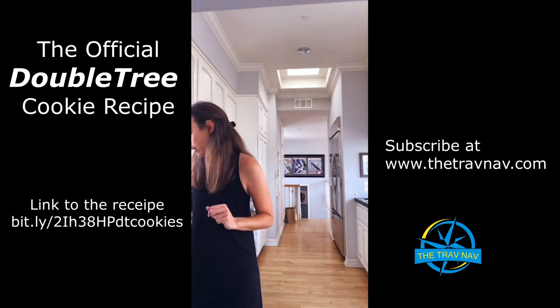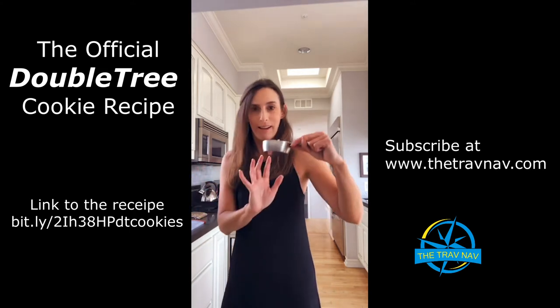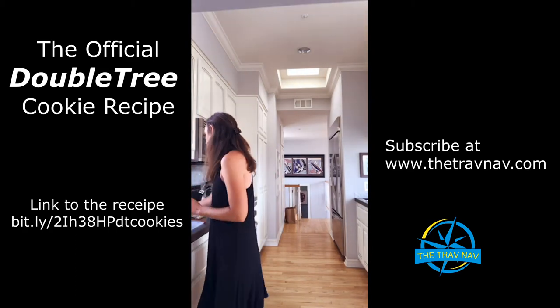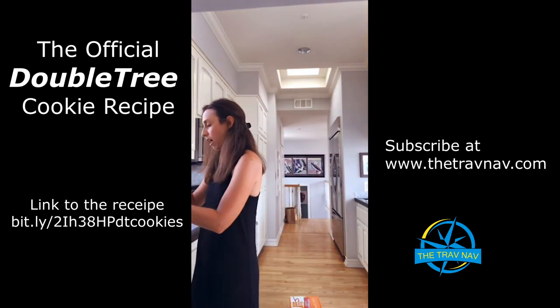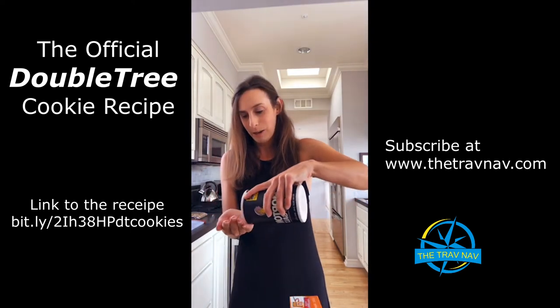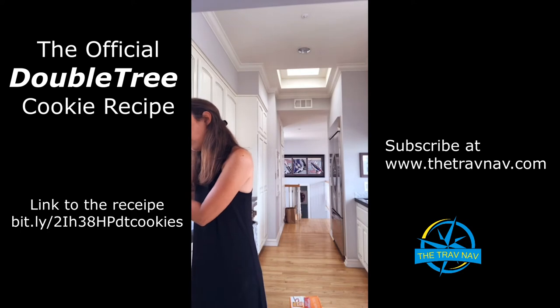Now I have the flour going. I have a half cup of rolled oats — thank you Jen for providing the rolled oats — so I'm going to drop those in. The next thing I need is baking soda. I already pre-measured it — I'm going to drop in my baking soda. I need just a pinch of salt, so I'll add that in. And the last thing for this part of the process is cinnamon — just a dash of cinnamon. Maybe a little bit more. Okay, that's more than enough cinnamon.